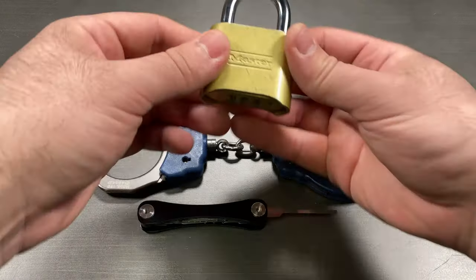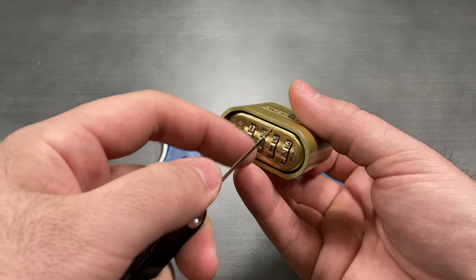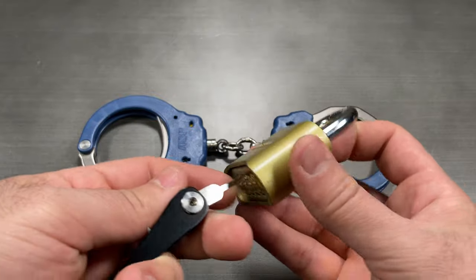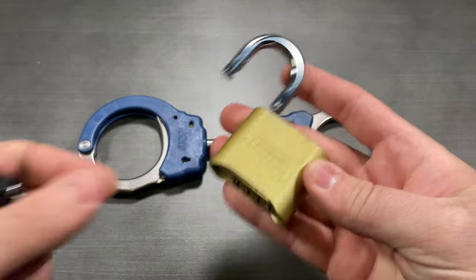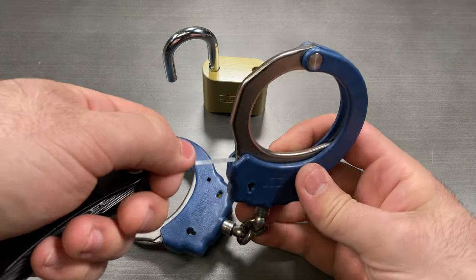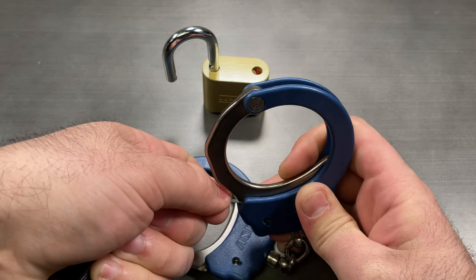The Utility Flat is a tool with many uses. This tool is a thin strip of metal which can be used to bypass spring-loaded locking mechanisms such as the Masterlock 175. The Utility Flat can also shim the teeth on handcuffs which are not double-locked, so make sure you always use double-locking cuffs.